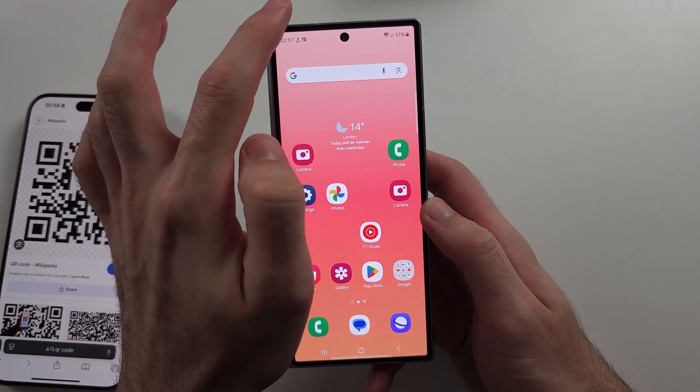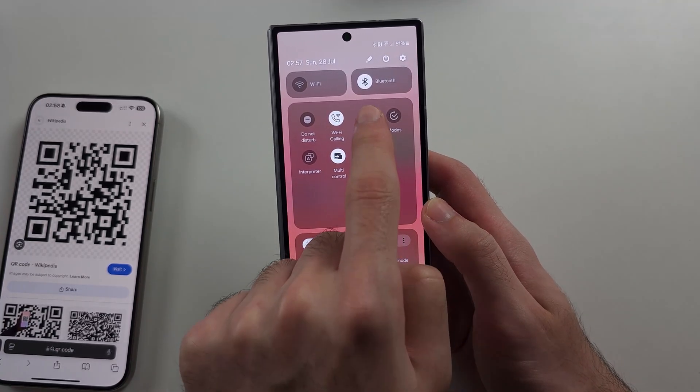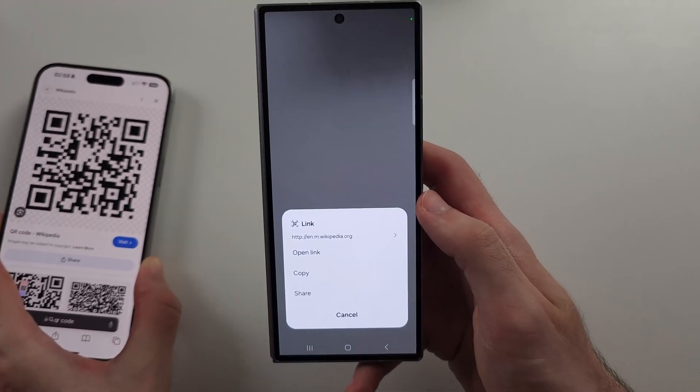The first option is to swipe down from the top twice, then swipe to the left and you'll see 'Scan QR code'. This is a built-in QR code scanner app where you can scan a QR code directly.